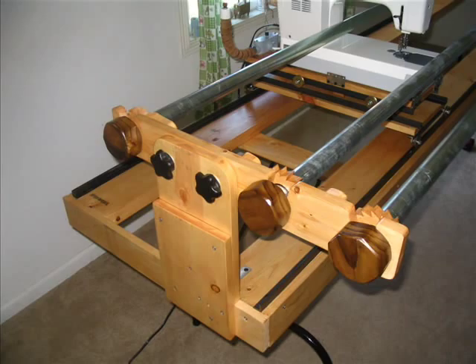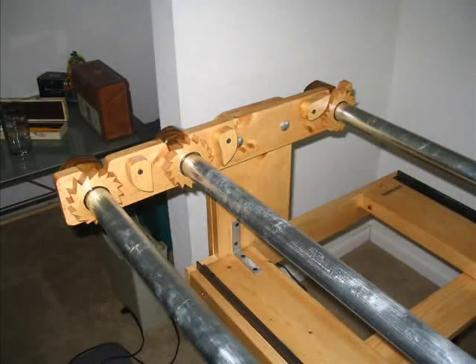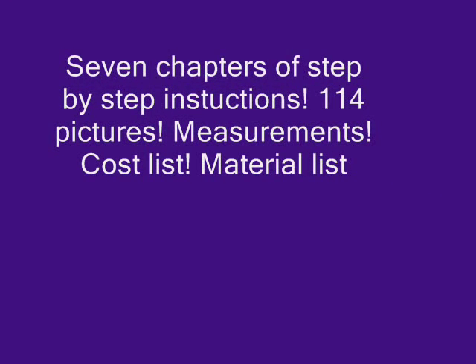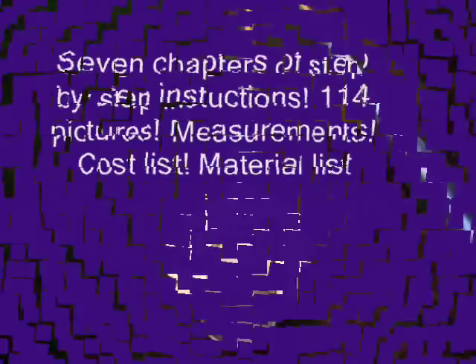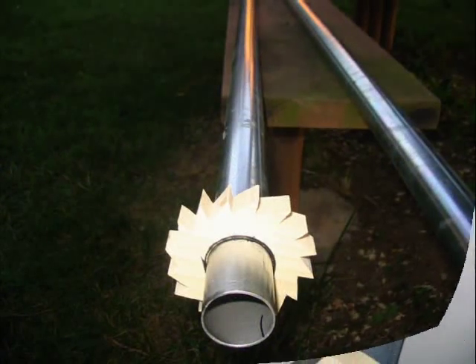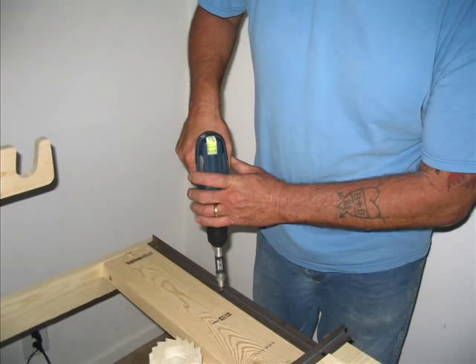Welcome to our website, all about quilting equipment for the do-it-yourselfer. Here we are offering a complete build-it manual for Richard's Home Built Machine Quilting Frame, featuring seven chapters of step-by-step instructions, 114 pictures, measurements, cost lists, material lists, and helpful links, available through the internet as easy to download PDF files.